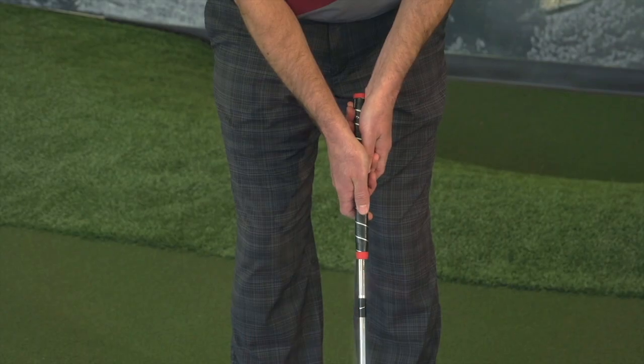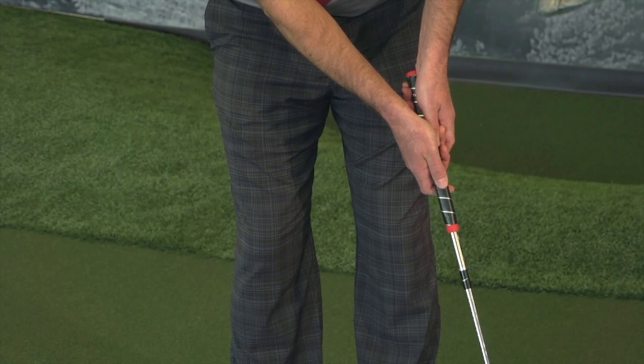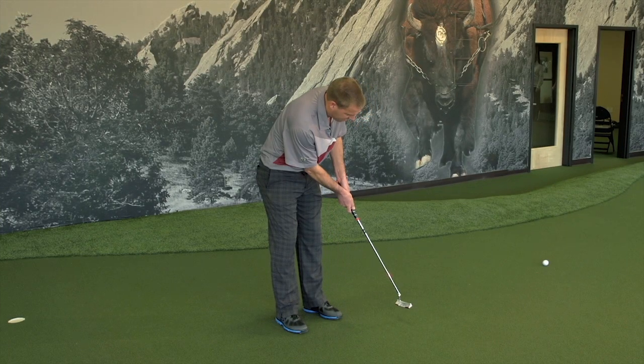To get fit for your Nike Mod putter, visit one of your PGA professionals or one of the Nike Elite Bowerman staff members, and we will ensure that you get fitted for the proper Nike putter.